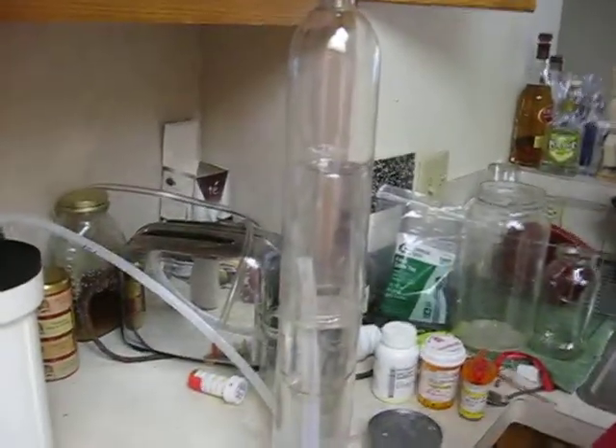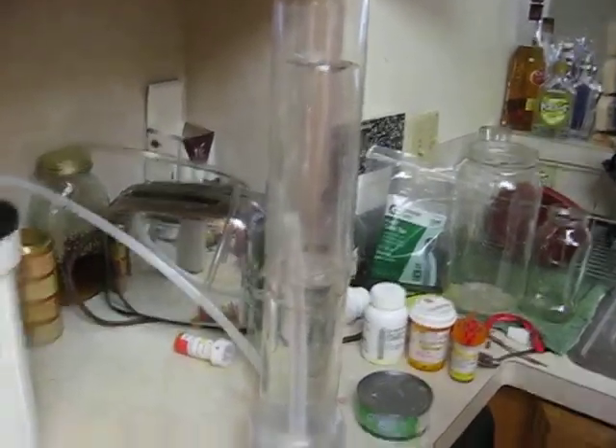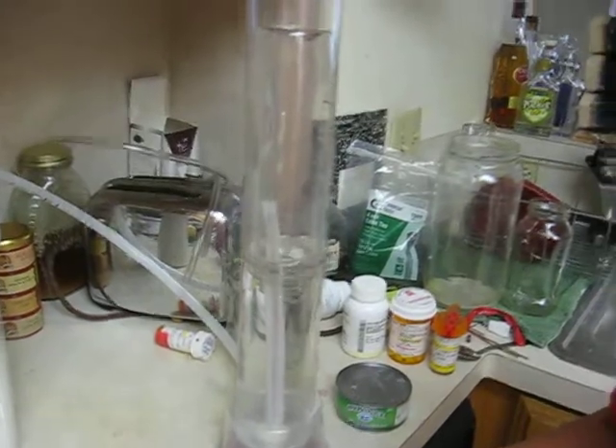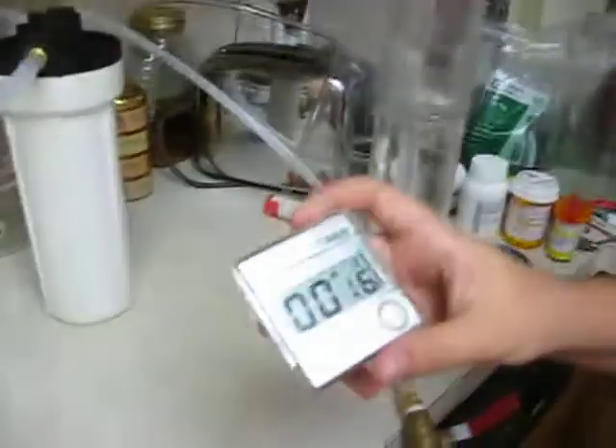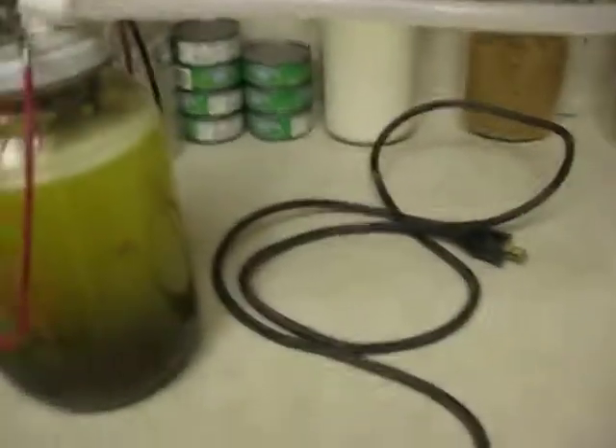I'll show you our flow meter here, and it's working pretty good. And there it is — we've got 16 seconds. So that's roughly almost a full two liters a minute with our cell.